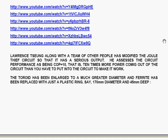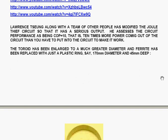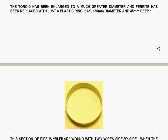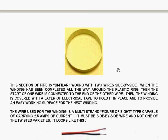Lawrence Cheung, along with a team of other people, has modified the dual thief circuit so that it has a serious output. He assesses the circuit performance as being COP equals 10 — that is, 10 times more power coming out of the circuit than you have to put in to make it work. The toroid has been enlarged to a much greater diameter and ferrite has been replaced with just a plastic ring, approximately 170 mm diameter and 45 mm deep.